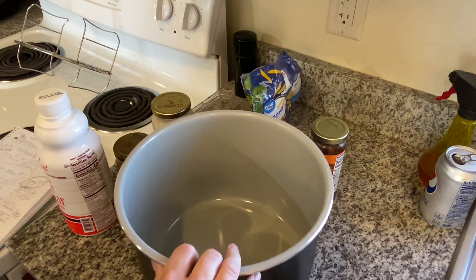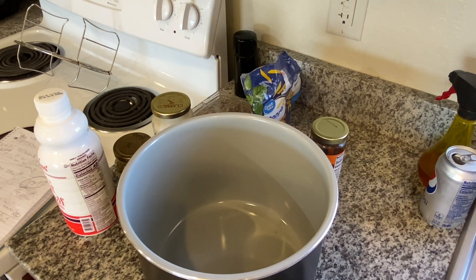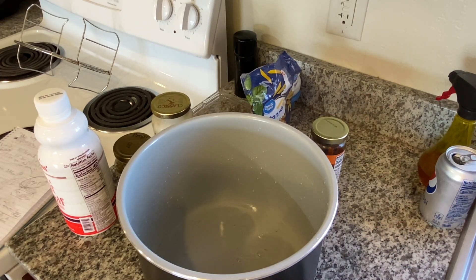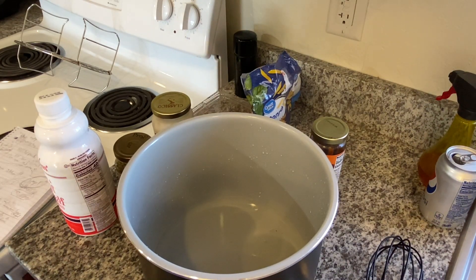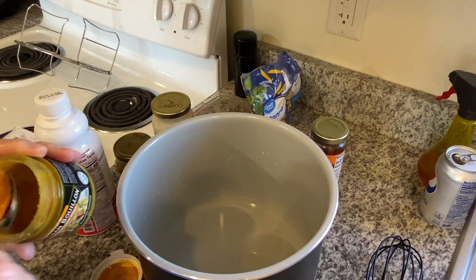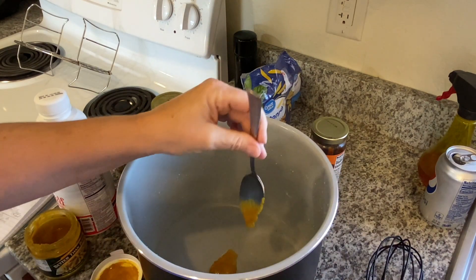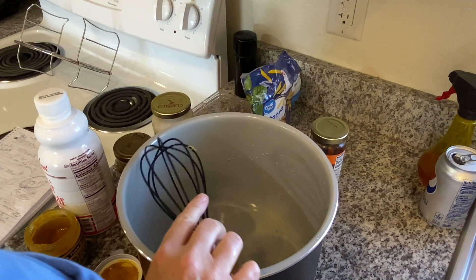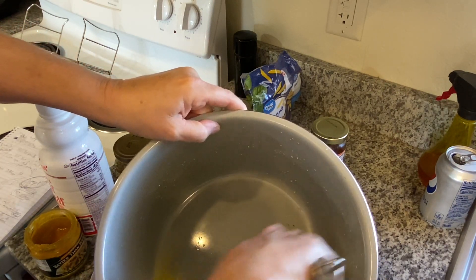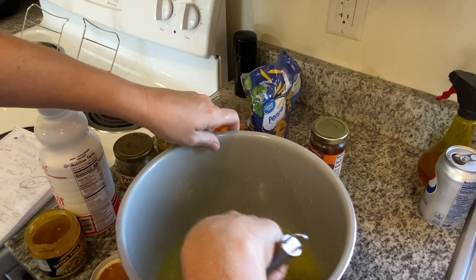First up, we're going to do our chicken stock and we're going to do one and a half cups of water. I'm going to get warm to hot water because I want this to break down a bit. One and a half cups warm water. I'm using the Better Than Bouillon stock — about a teaspoon and a half of chicken stock. I'm just going to whisk this in as best we can. Don't worry if there's lumps, like I said before, it really won't affect it.